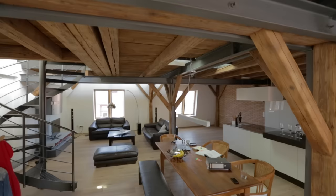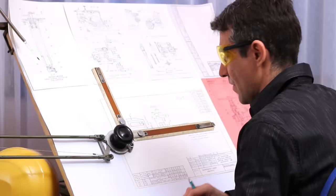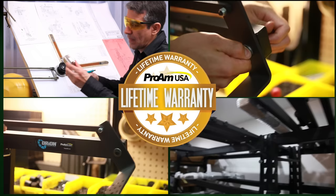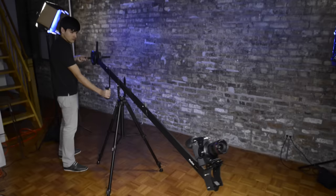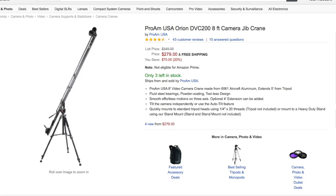Pro-Am USA has led the charge, making camera cranes finally accessible to independent filmmakers and videographers in 2004. Designed and assembled in our shop, our cranes offer quality and versatility backed by a lifetime warranty. Used by filmmakers all over the world to add value to their projects, the Orion line is one of the best-selling jibs of all time with exceptional ratings from customers and publications.